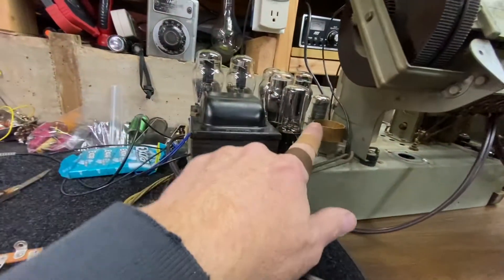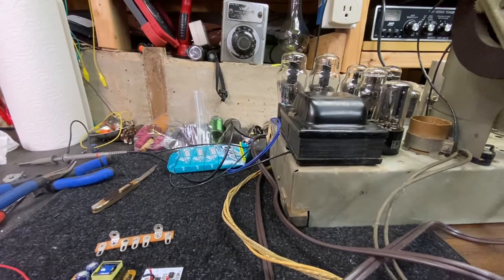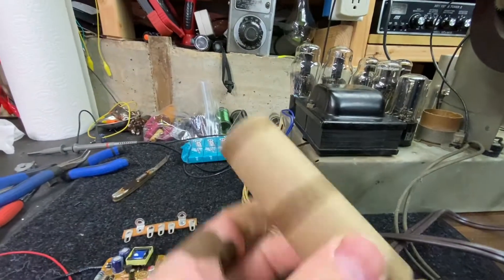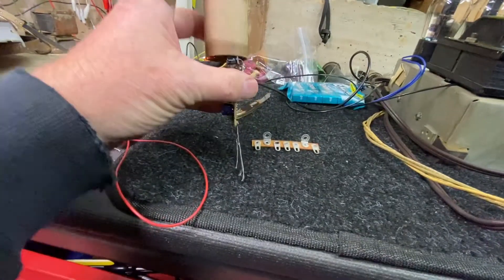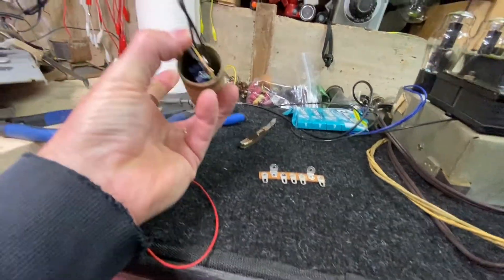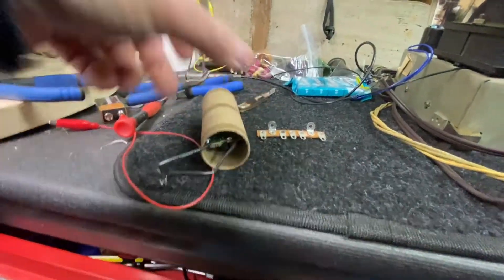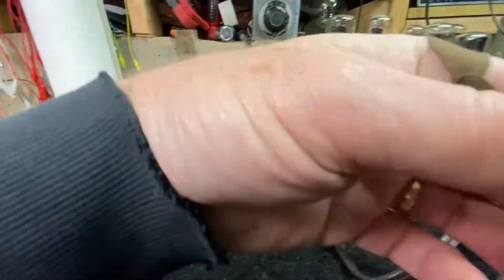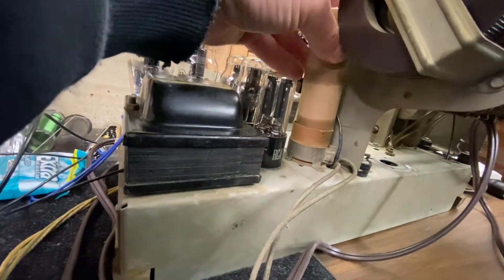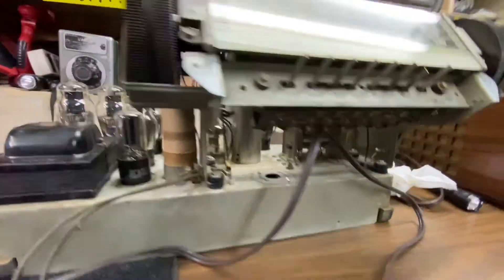There are spots on this radio I can utilize now that I didn't have before — like here, where the original multi-cap stood fairly tall. So what I did is I took a cardboard tube and cut it down. That'll all slide inside — I'll put a little cap on the top and have all the wires go out the bottom. It'll slip right in there.